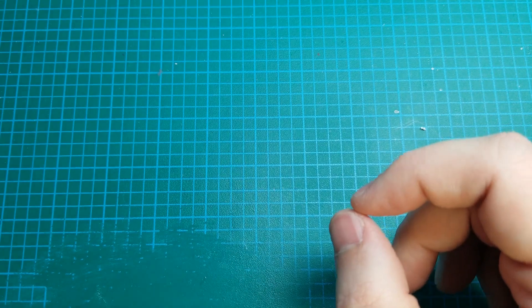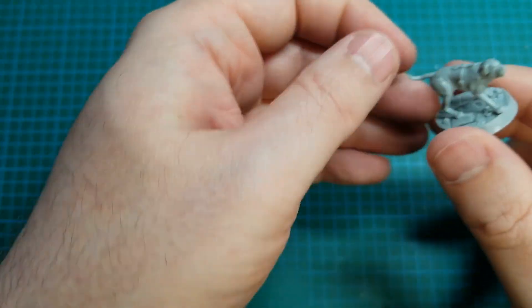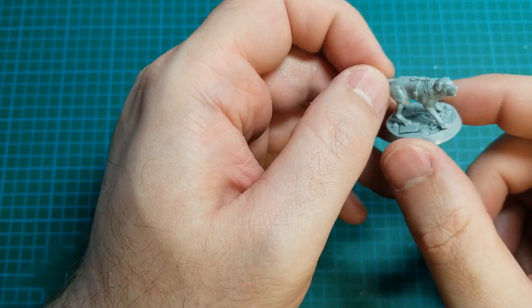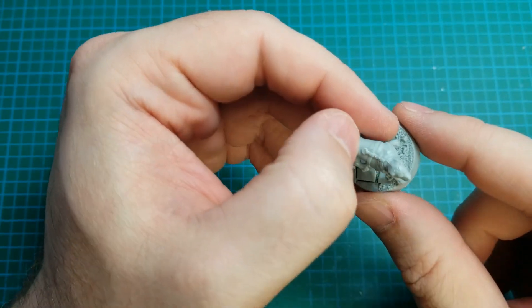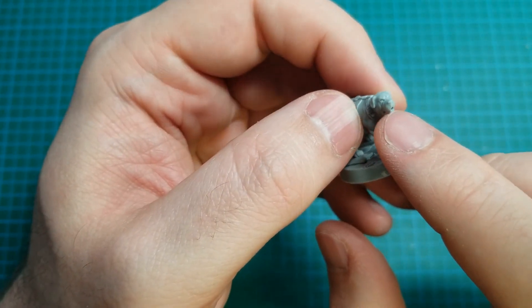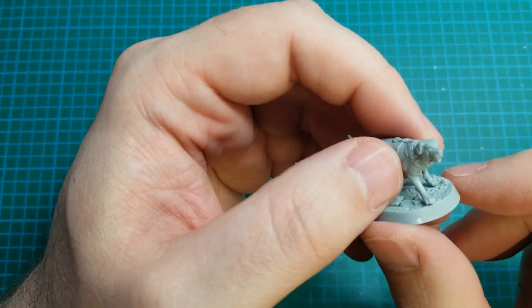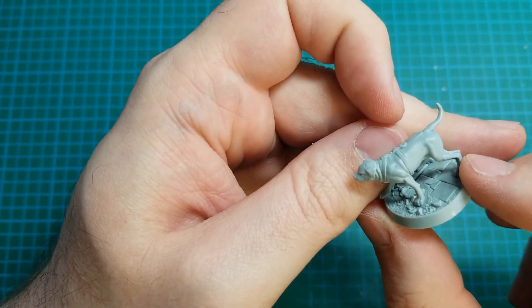And then the other hound and last member of the warband — we've got Grotbiter. This is my favorite of the two, not just because of the name, which I think is the better name, but also I just love the little open mouth. Looks like they're ready to give a little howl. Cute.